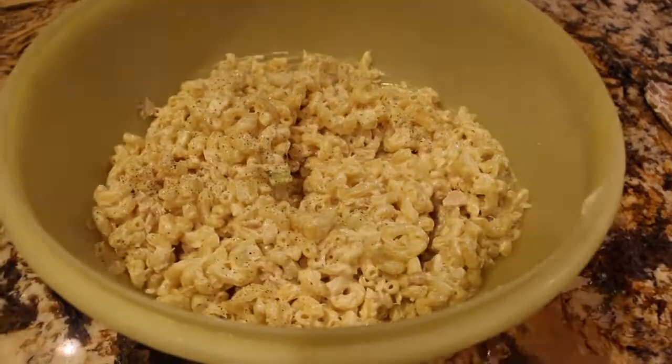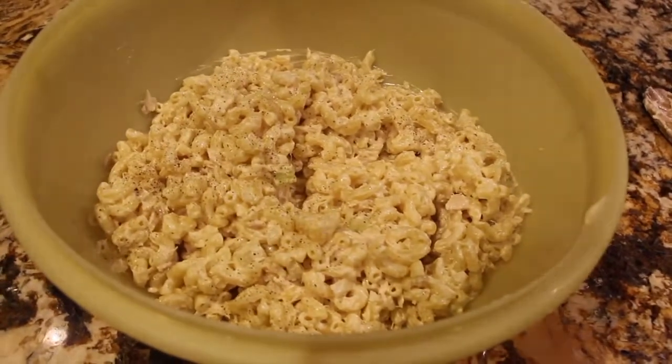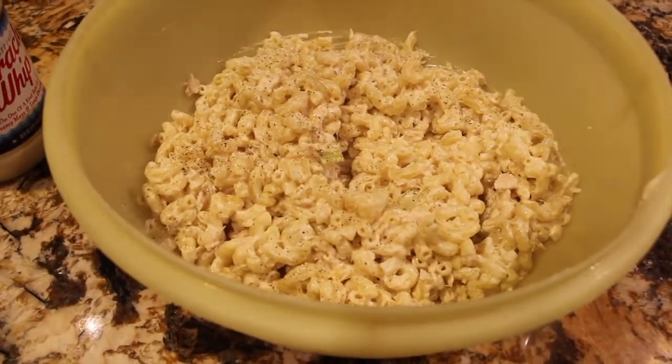Now that the macaroni salad is all mixed, salt and peppered, I had it in my fridge. I'll place a little in my bowl and it's done. This summertime macaroni salad is really good.